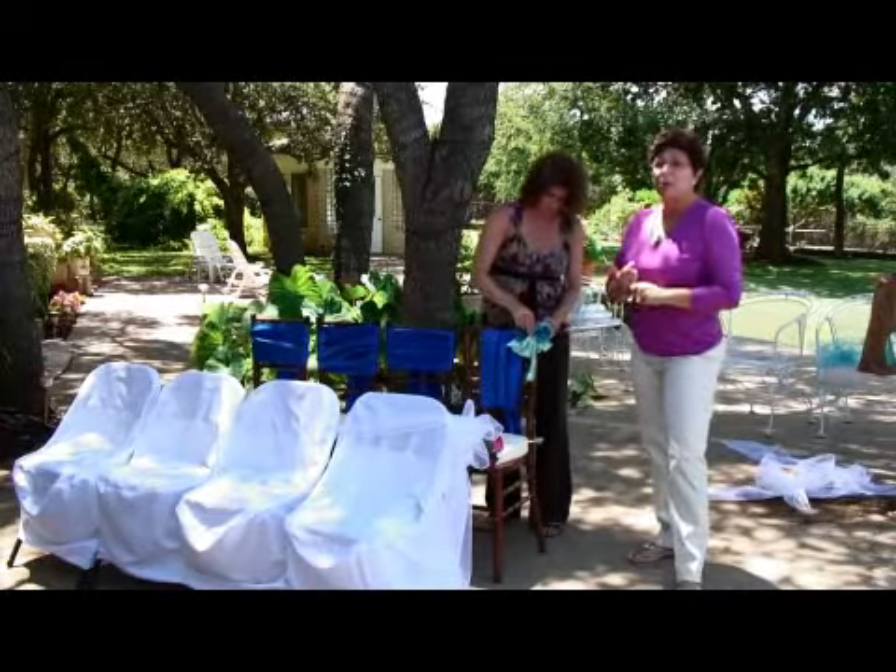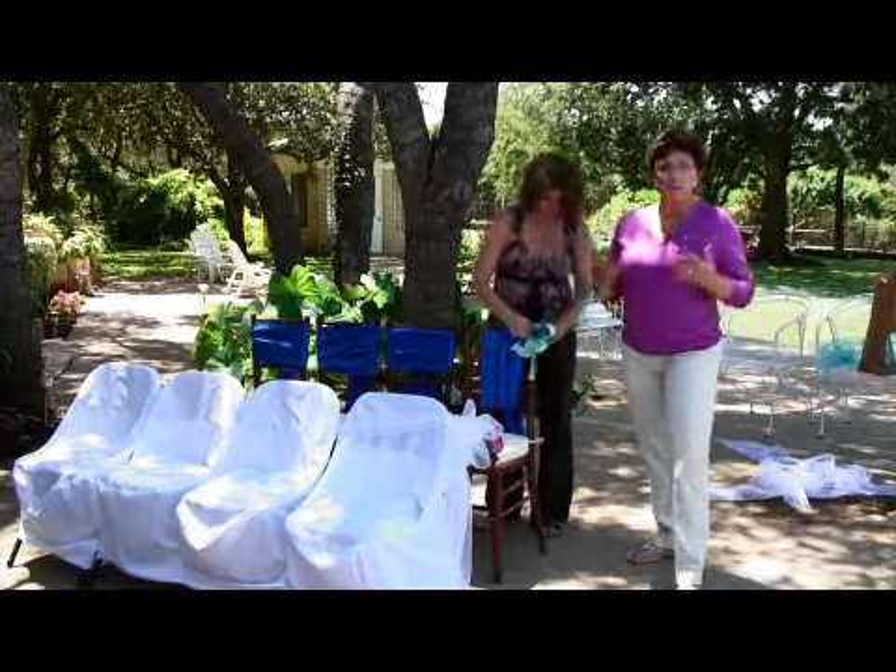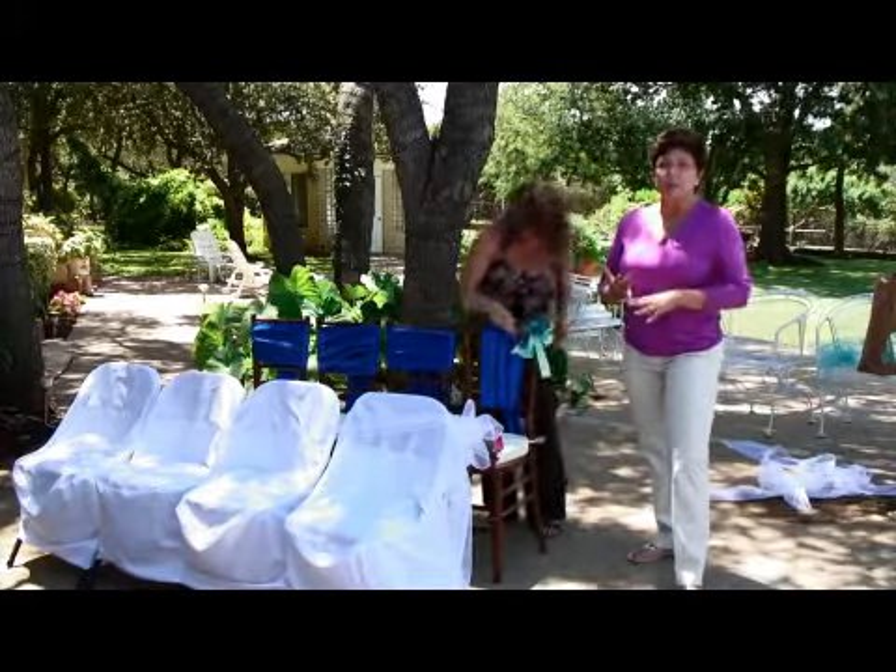You also need to look at what your contract says as far as how much time you have to decorate. If you only have one hour, then obviously you cannot do every single chair.